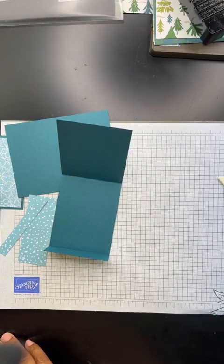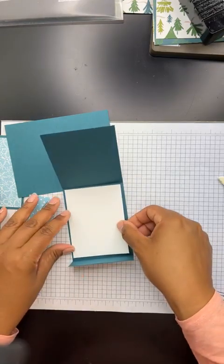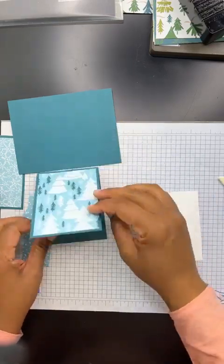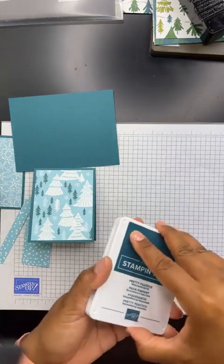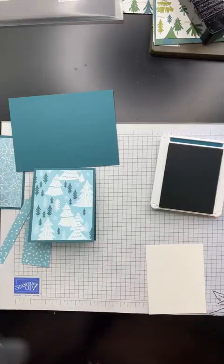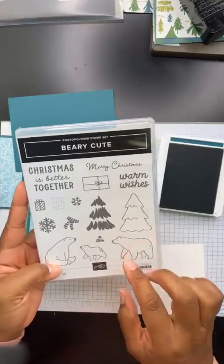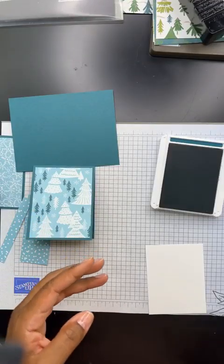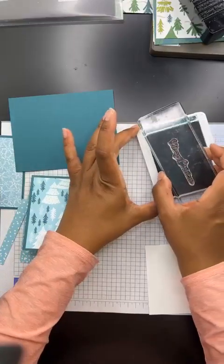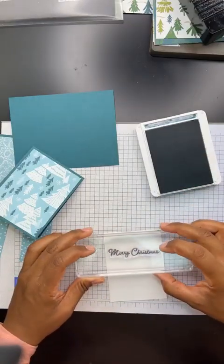We are going to need some basic white — I thought I had cut a piece already, and I did. I just cut a piece down to three by four as well. I will get you guys all the measurements and everything I used to create this project in my email. So let's open up our Pretty Peacock — such a pretty color. And like I mentioned earlier, I decided to use this very cute stamp set to kind of decorate this card. So we're going to take the Merry Christmas from that stamp set and ink it up and stamp right about there.